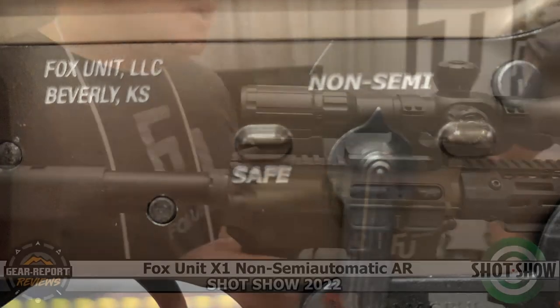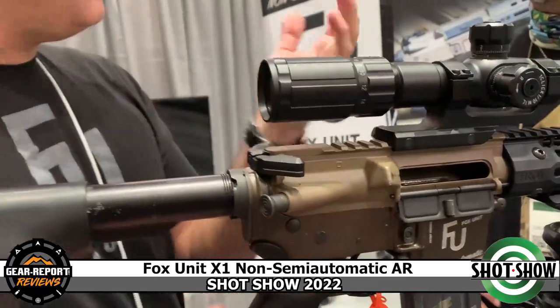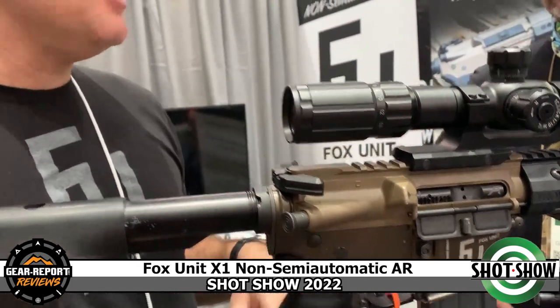Basically, you put your magazine in, drop the bolt, you fire the round. It'll eject the round but it's going to hold back — so it's going to bolt lock every time. Then you have to do a secondary step: you hit the pad over here, you put the bolt lever on, drop the bolt again. So now we're not semi-automatic, we're non-semi-automatic.